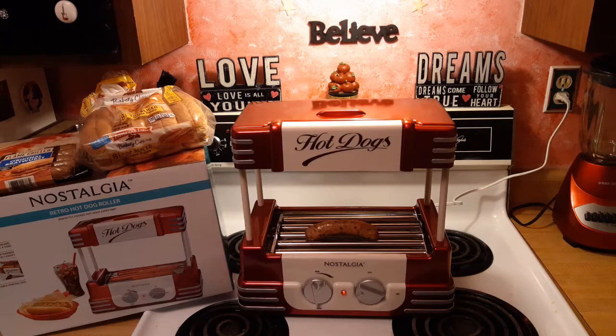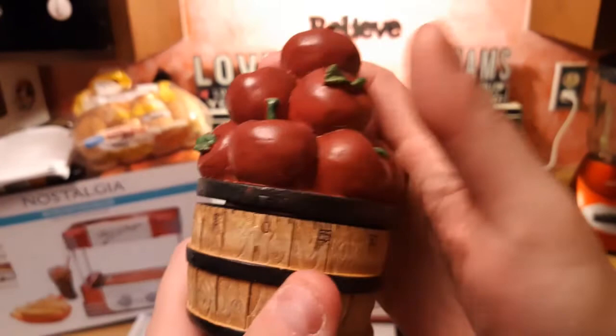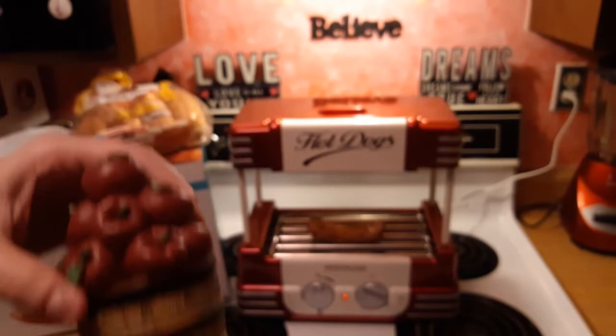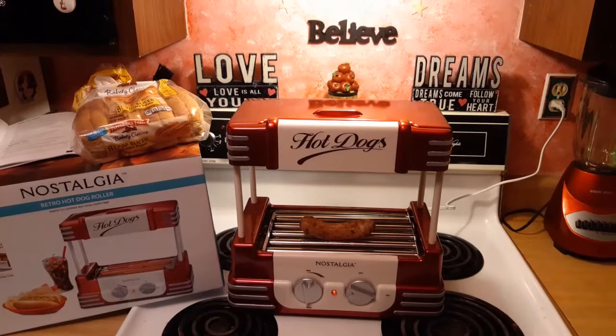I've got a little timer here — a cute little apple timer — setting it for 20 minutes. And we'll be right back. Alright, it's still cooking. I just wanted you guys to see it cook for a minute and see the dog roll on the rollers. Let me zoom in on it for you.